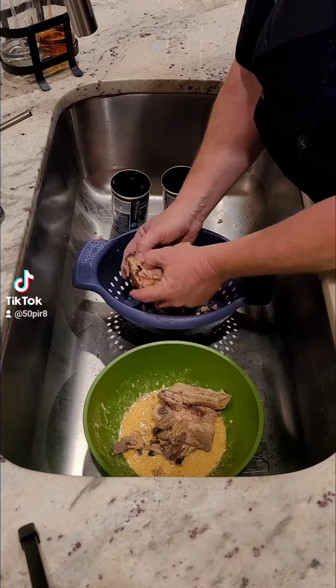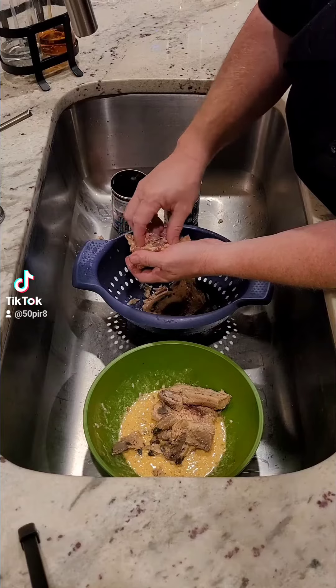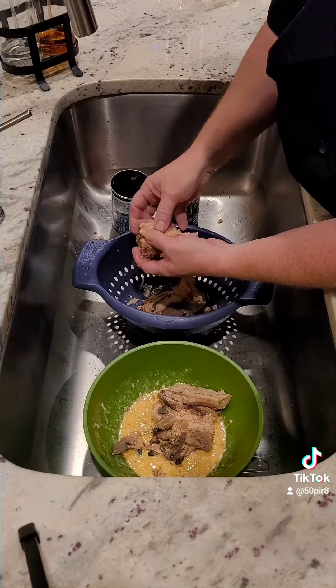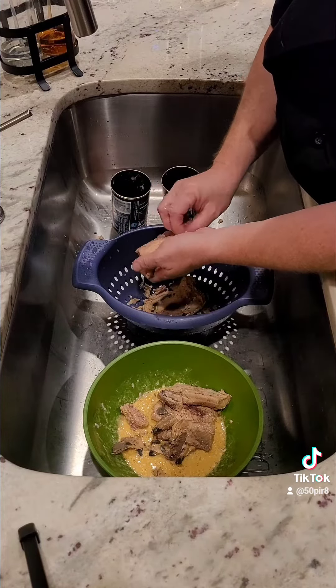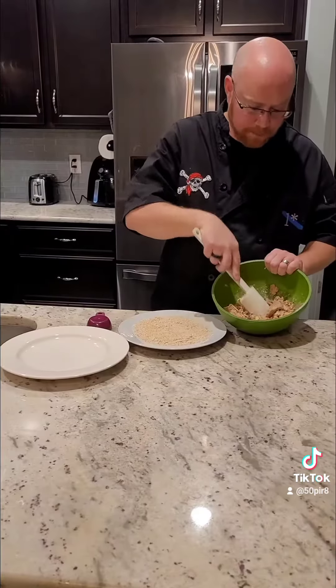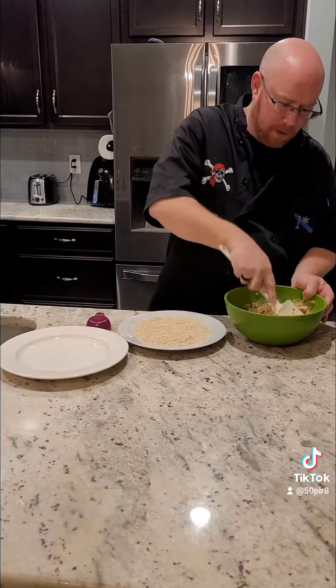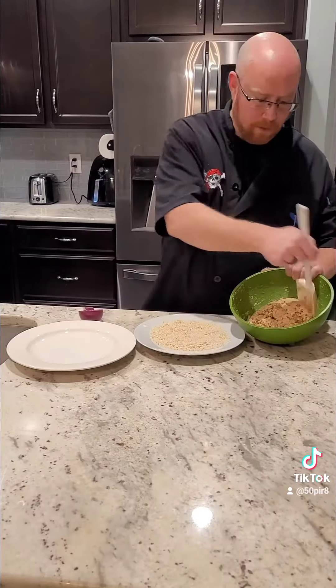Open your cans of salmon and drain them in a colander. Here we're going to separate our salmon out and make sure we pick out any skin or bones — backbones that are mixed in — and put the meat into our bowl. Make sure you pick through it carefully to get all the bones and skin out. Then take a rubber spatula and mix it all up.